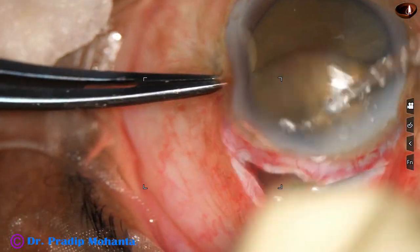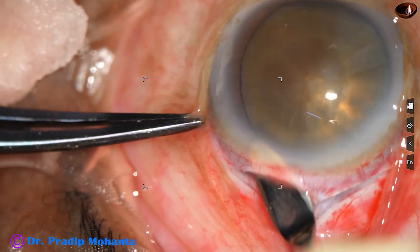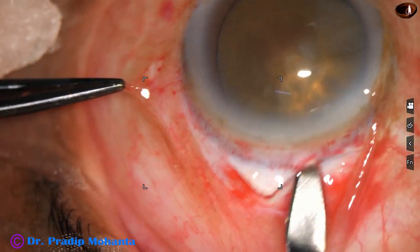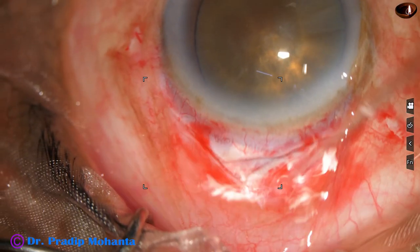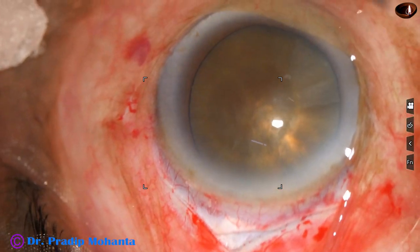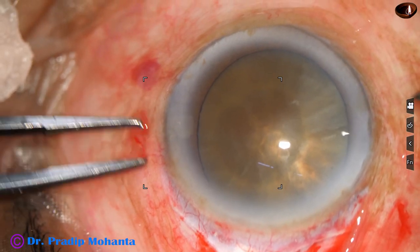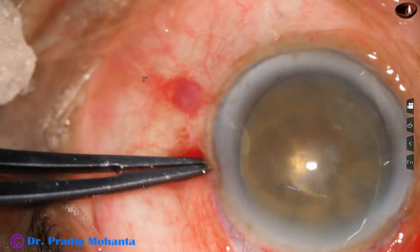The tunnel is made just like we make in SICS wounds. The advantage of making this tunnel is we will require fewer sutures. We will see later that in this case only three sutures are applied, though this is a large incision. A side port is made at around 8:45 o'clock position.